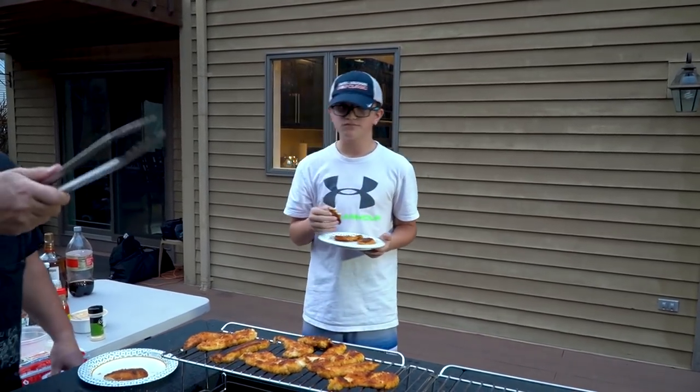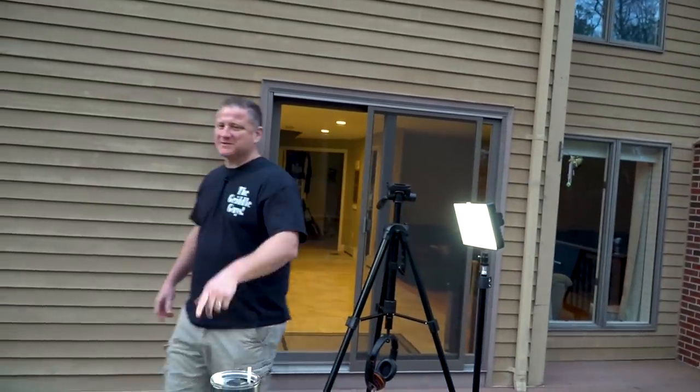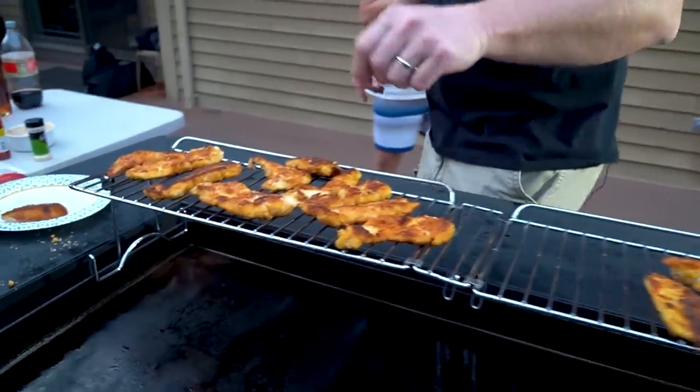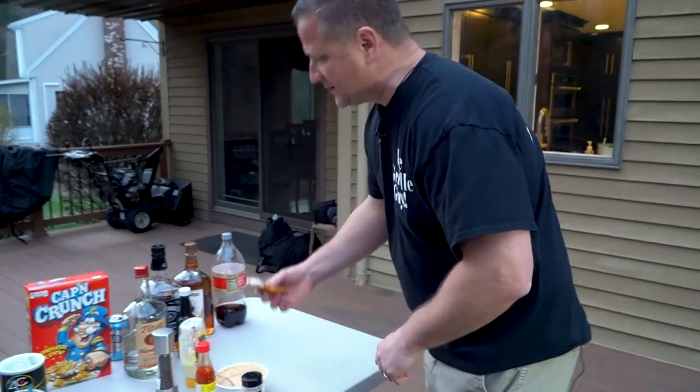Next up, Nate tries one with a little remoulade. What's surprising about these? Good job cooking them Chris — not dry at all. There's a little bit of sweetness from the Captain Crunch but not like you would think. I could eat these all day every day. Duncan the dog loves it too.